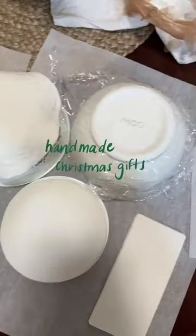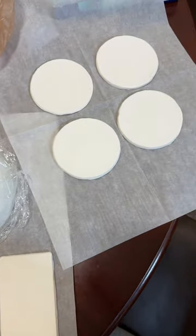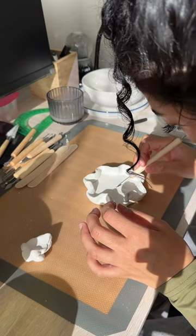I decided to make all of my gifts handmade for Christmas this year. It'll definitely be a challenge because I just started all of the gifts 20 days before Christmas.